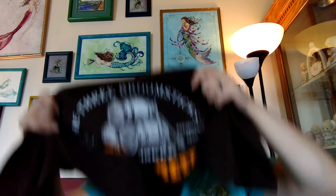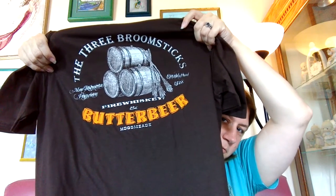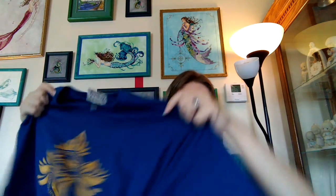My family is going on a trip to Universal Studios and Disney World — taking our boys, who are 10 and 11. They're the perfect age for all that kind of stuff. So I said I wanted some new shirts to wear. This first one is a Butterbeer shirt — Butterbeer and Fire Whiskey, Three Broomsticks. I have a feeling my husband will want it, so I ordered it a little big. And then for my oldest son, he was sorted into Ravenclaw on Pottermore, so I got him a Ravenclaw shirt — I think he's really going to like that.